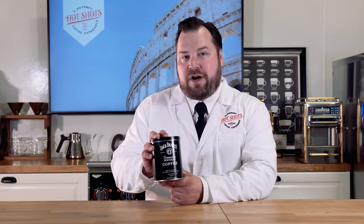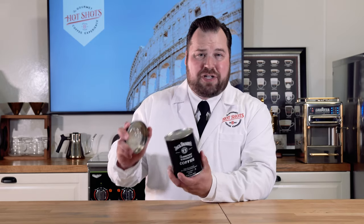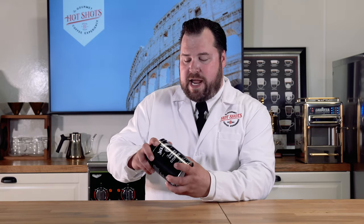Hello everyone and welcome to Hot Shots episode 2. I'm your host Chris Stano with hotshotscatering.com and I have a great review for you today. This is Jack Daniel's very own Tennessee whiskey coffee, good old number 7. I have actually never tried this before and it is perfectly 100% sealed, so I am very excited to try it today.